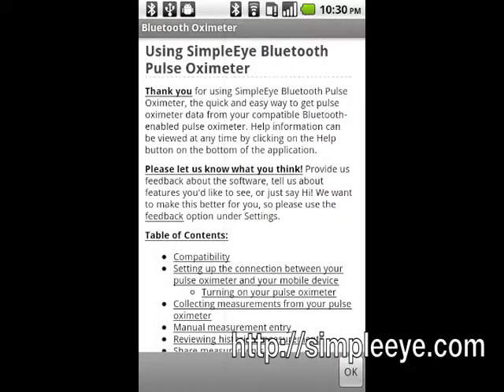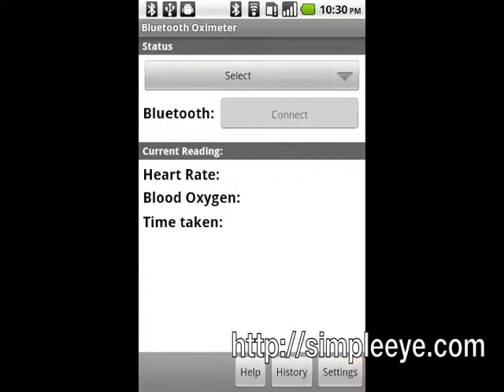The help screen will be shown. Tap OK to continue. You can tap the Help button on the measurement recording screen at any time to see the help.